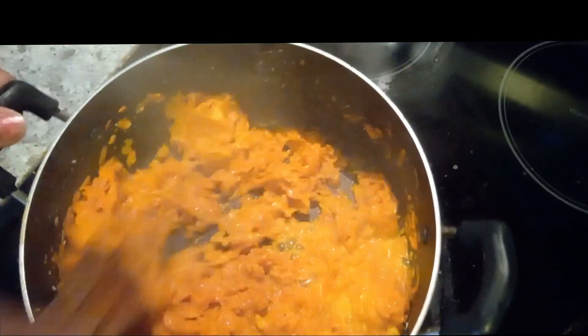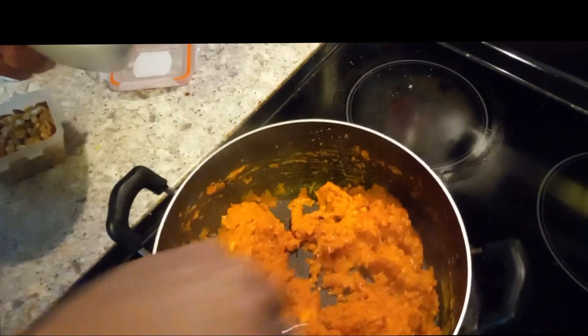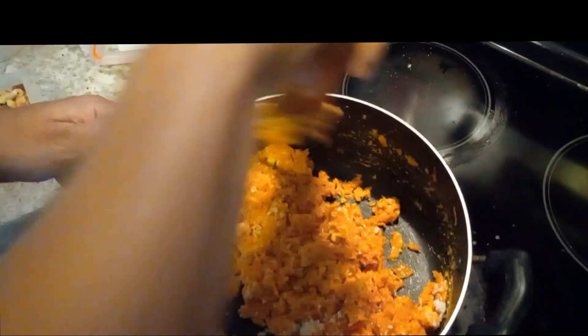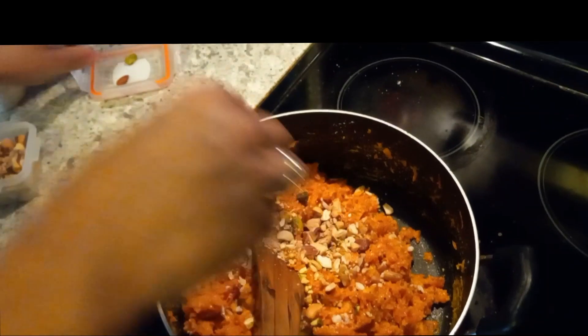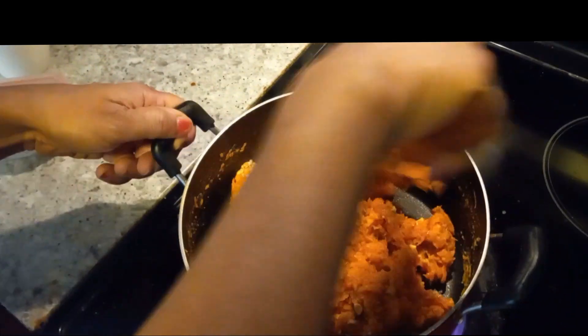The carrots have absorbed all the liquid and become dry. Now adding half a cup of grated coconut along with one teaspoon of green cardamom powder and some crushed mixed nuts. Some nuts are for garnish. Give it all a good stir and that's about it. We'll see the step of making the laddu in just a few moments.